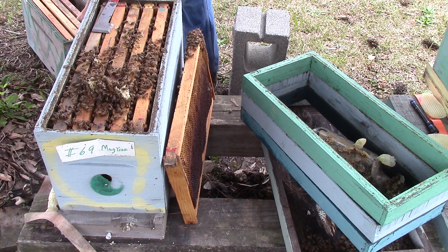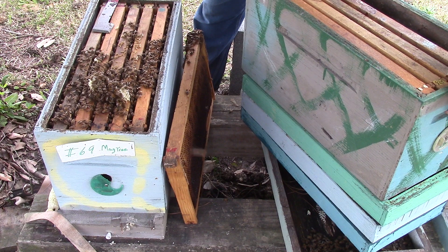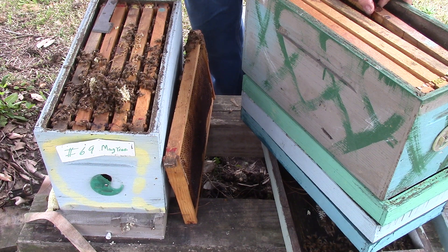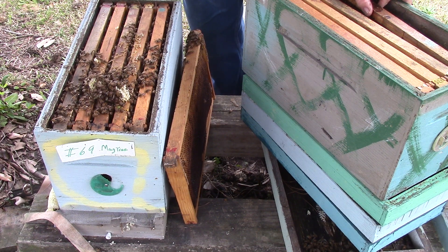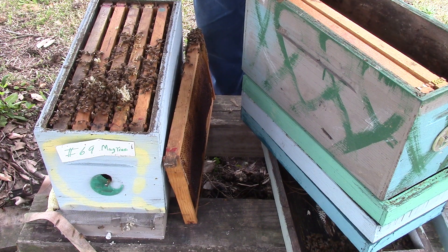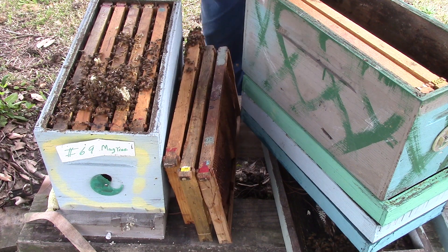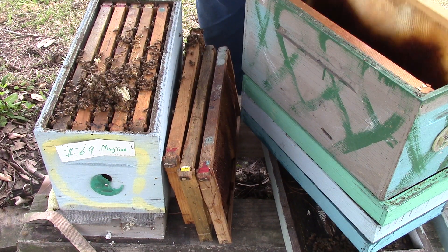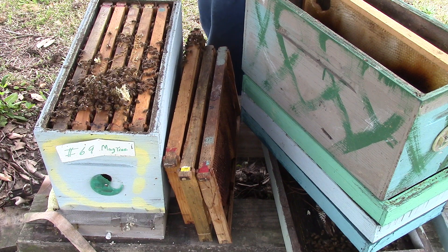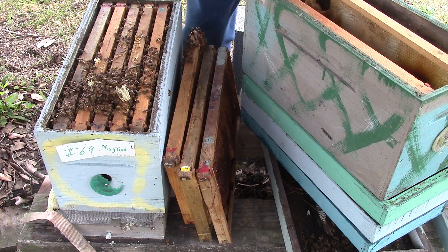Now we're going to take this box here and set it right there. This foundation here is covered with honey. This is just waxed cells here — let's see what we've got. It's a good brood frame, it's a good honey frame, so we're going to set it on the outside because it's got big cells in it.